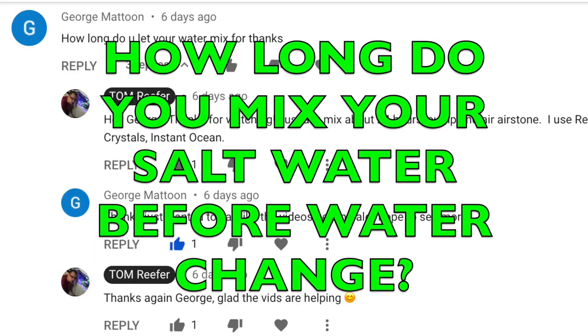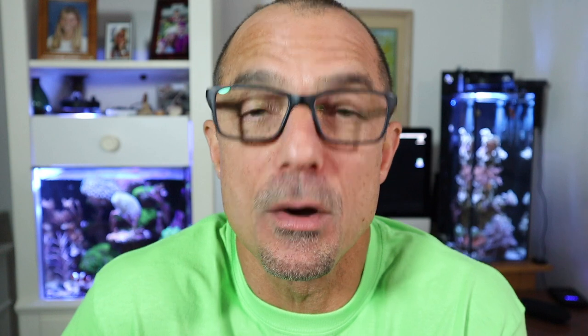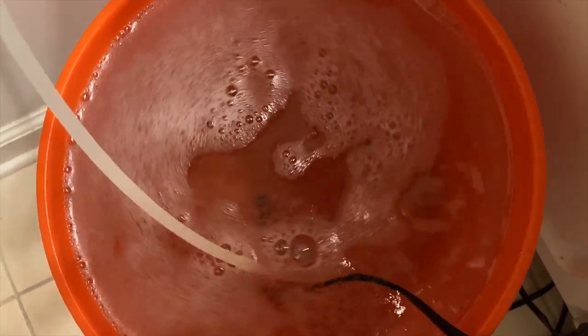George stumbled across one of my first videos. When I look back at those first videos, I go, oh man, was I stiff. George asks, how long do I mix my water before a water change? Usually it's about 24 hours. Saturday morning when I get up, I'll put the salt and the water mixed together — RODI. I put an air stone down in it and a power head and I let that go overnight until the following day, so usually 24 hours.